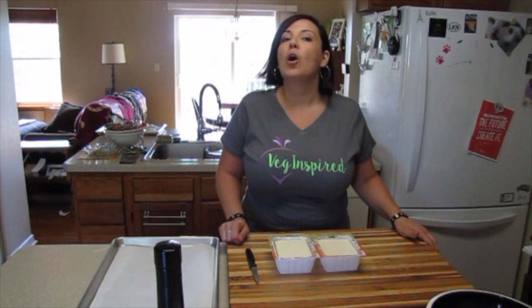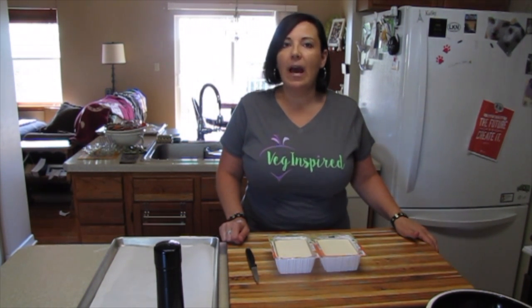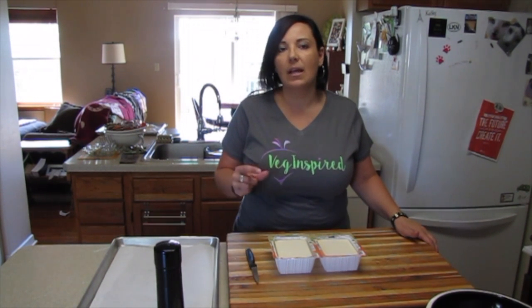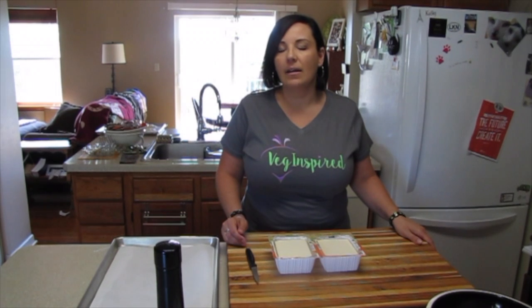The first step is to partially bake your tofu. This is pretty unique — we just like the texture it gets after it's baked. I'm going to cut these into about half-inch thick slices and get them on a parchment-lined baking sheet and into a preheated 450-degree oven. I'll give them a little bit of salt and pepper just to season them, then bake them for 15 to 20 minutes, flip them, and bake again for 15 to 20 minutes. Then we'll let them cool before we get into the salad.